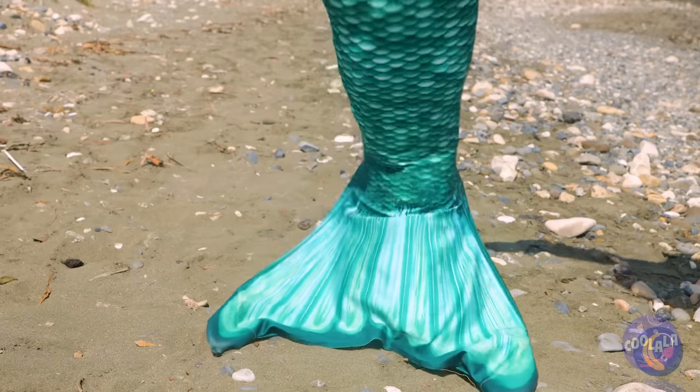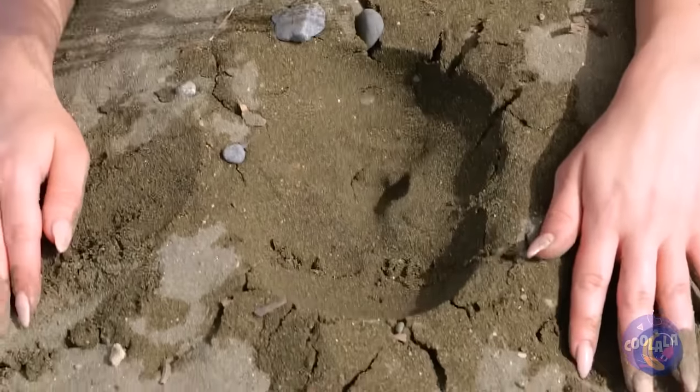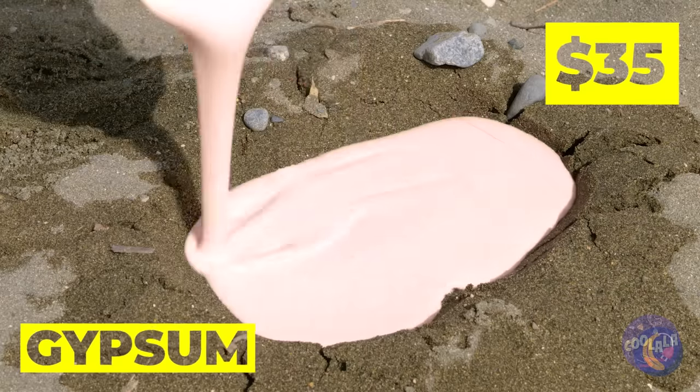Come on, let's see the world. We need to get you some legs. But first, let's have fun with this new face mold. Good thing we've brought gypsum to the beach.